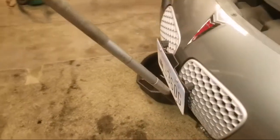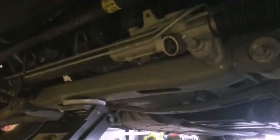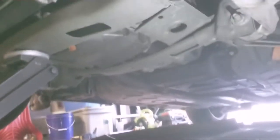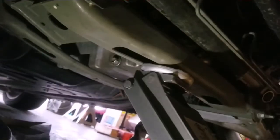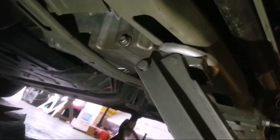I already jacked up the front using the main front jacking point right there. Now locate your drain bolt — your drain bolt is right on the bottom of the oil pan, pretty easy to find. Go ahead and grab a 15mm socket, get it loose, and drain the oil.